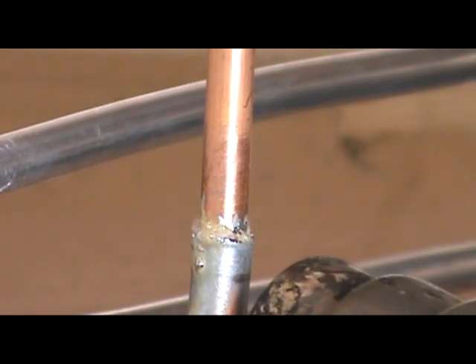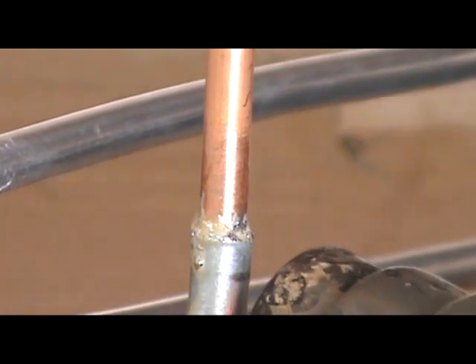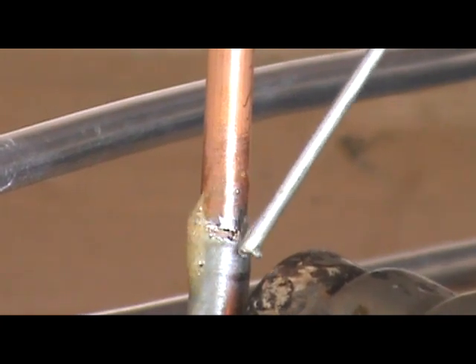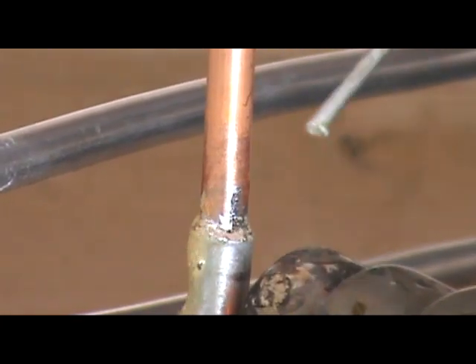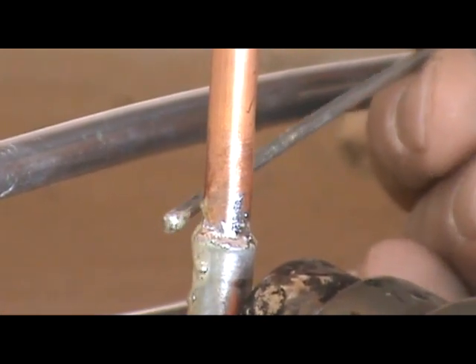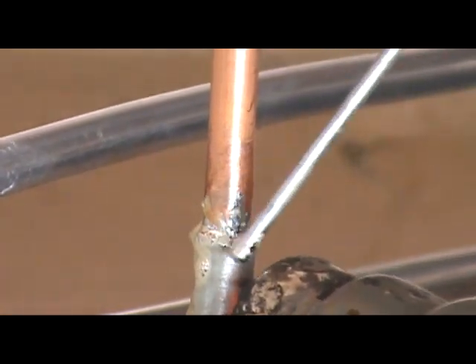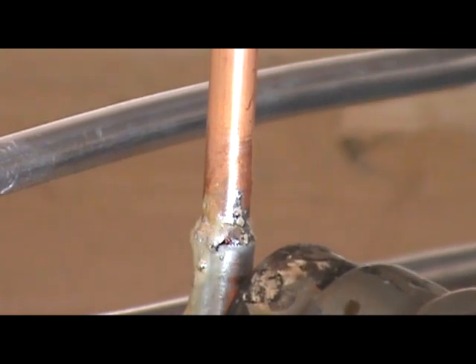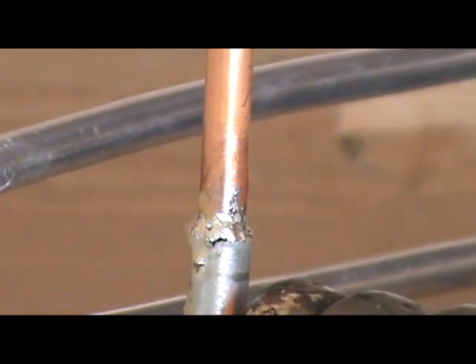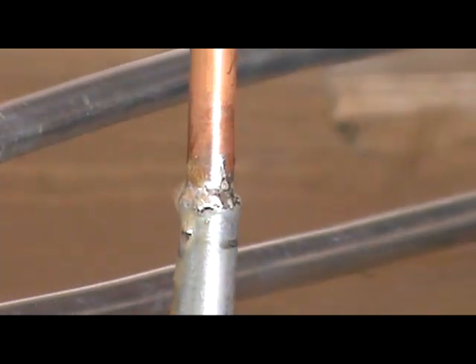Use some more flux. The flux helps it seal and bond, and it's also a cleaner. That's it — I usually let it stay on there a little bit longer and then pull it off.